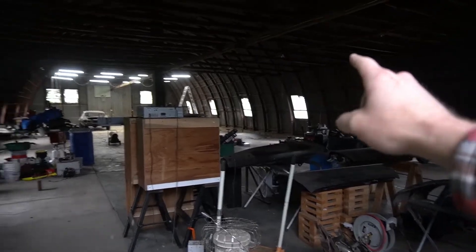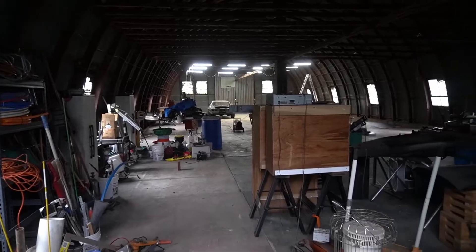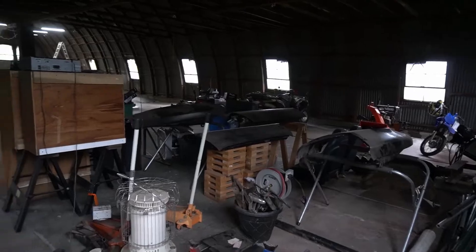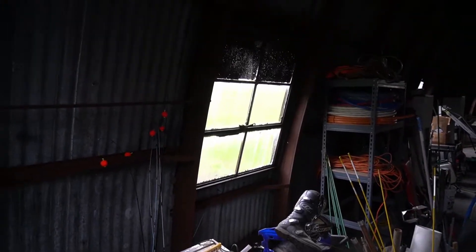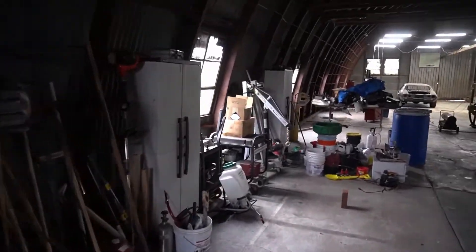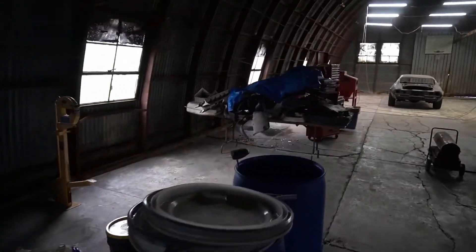I'm going to change the way the circuits are. Right now there's a circuit over here and a circuit over here — I'm going to split it so there's a circuit in the front half and a circuit in the back half. I don't think I'll spend a lot of time in the back half of the building. The next thing is I need some outlets. They've got outlets just kind of scattered around, and I'm not sure if I want to run conduit or MC cable. If I run the MC cable along the top and then just drop it down, it would be okay.